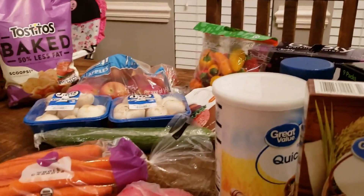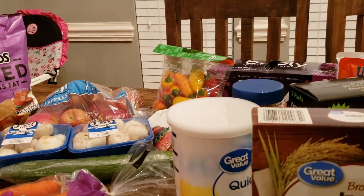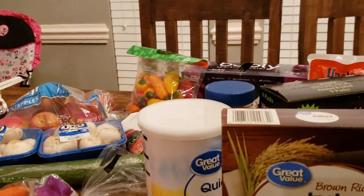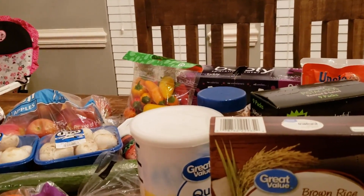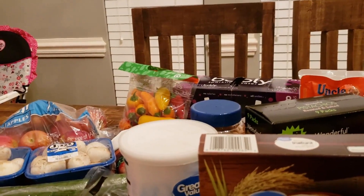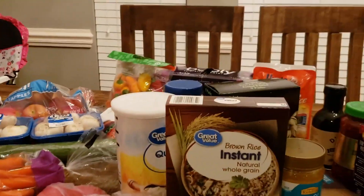Those are all three of the hauls — our first grocery haul getting started with the Daniel Fast for 2020. I hope you'll come along with us for this journey. Let me know if you have any questions about the Daniel Fast — this is our fourth year doing it as a married couple, though I'm by no means an expert. I'm happy to help and support you any way I can. Thanks so much for tuning in — I'm excited to see what God does for us during this fast. See y'all in the next video!